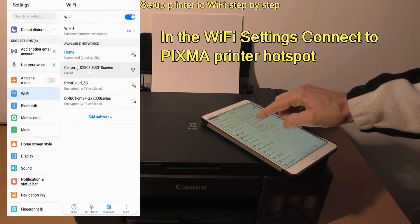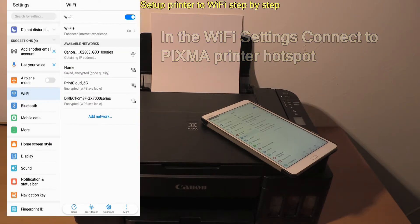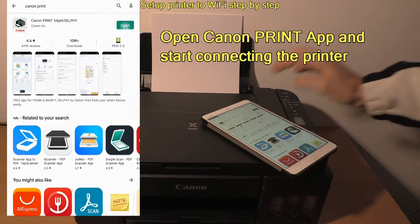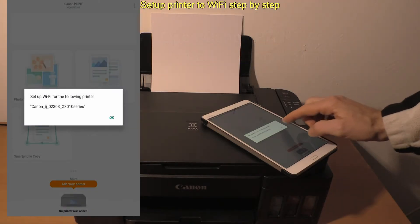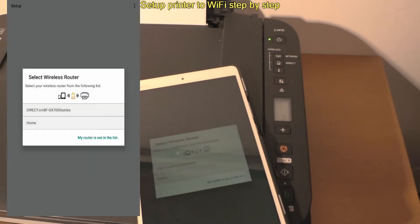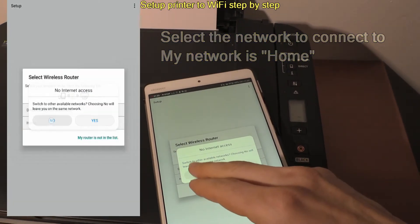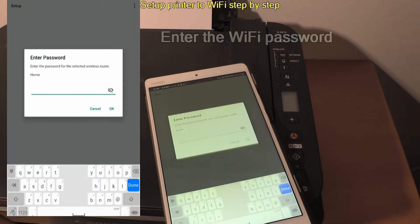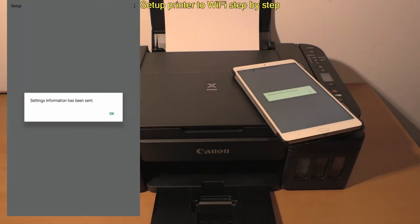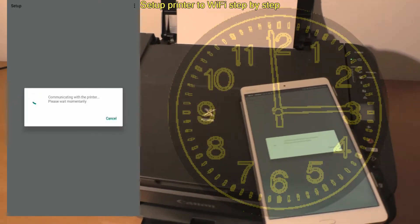Connect to the Pixma hotspot. Open the app and follow the screen. My network name is home and I enter my password. Wait a minute and your Pixma will connect to the Wi-Fi network and register to the app.